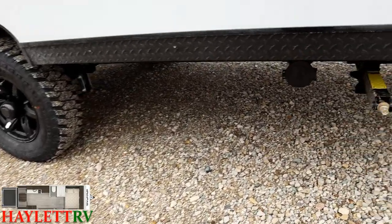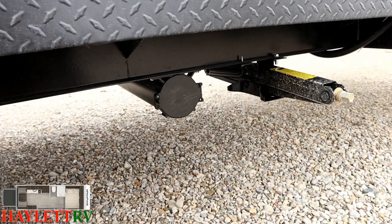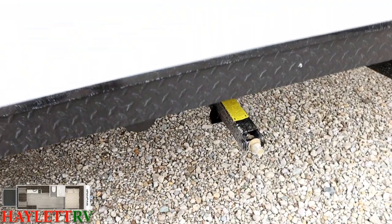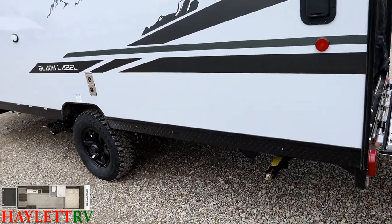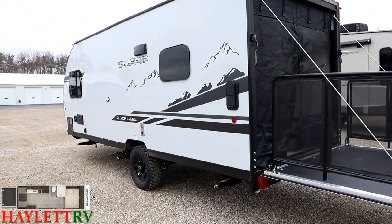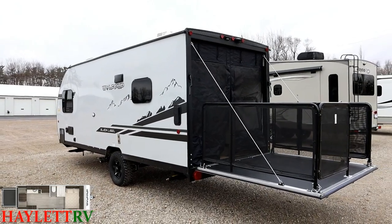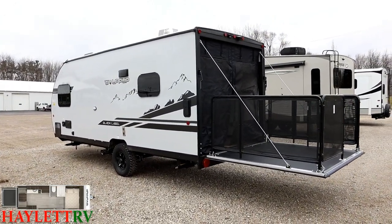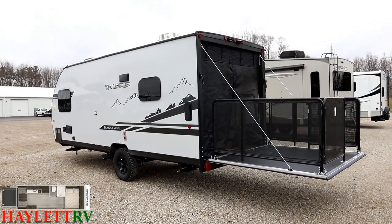Down here, next to that rear stabilizer jack, you have a little sewer hose caddy. This RV has limited outside storage, and Cherokee didn't want you cross-contaminating both your freshwater stuff, or even just your picnic table, lawn chairs, or something like that, by throwing your stinky slinky down in there. Because there's nothing like grabbing the armrest of your favorite lawn chair only to find out your sewer hose was in contact with it.